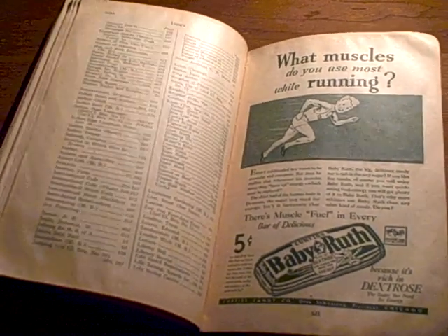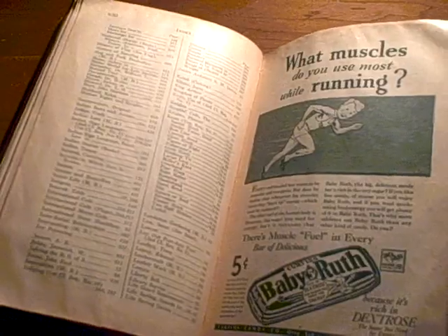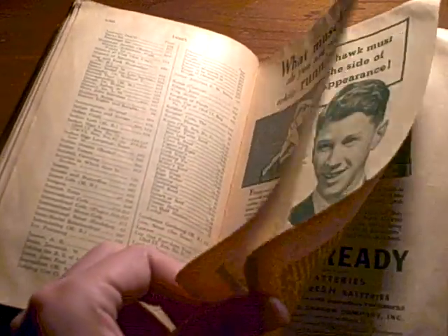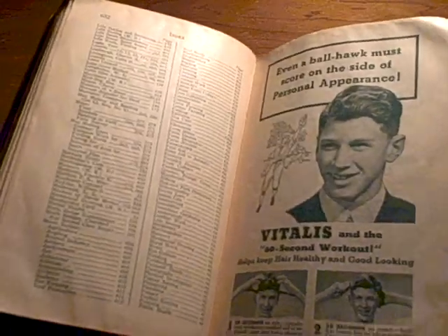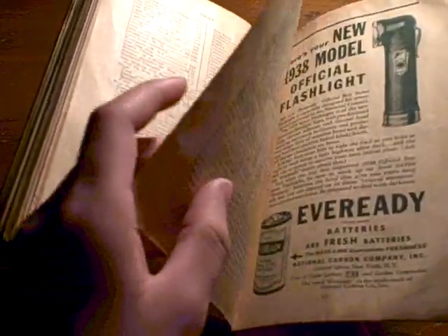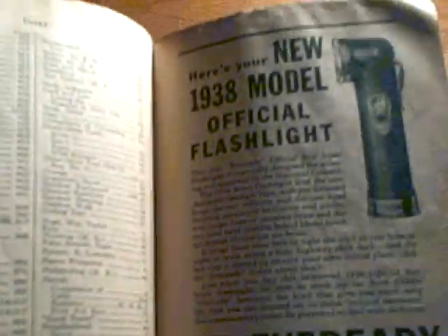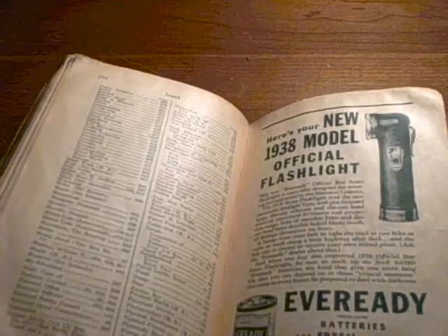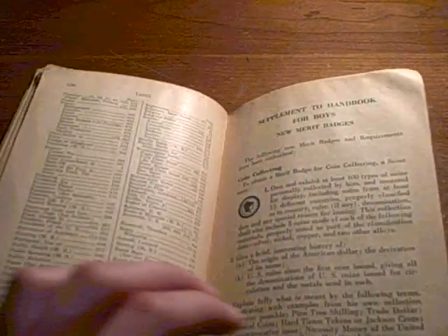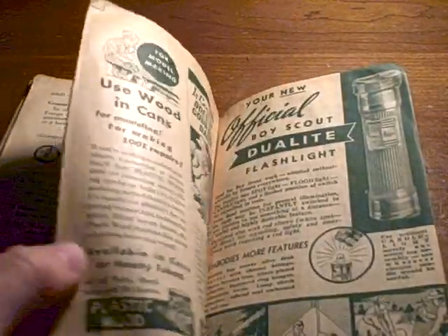There are some Baby Ruth candy bar ads — 'Rich in dextrose, the sugar you need for energy.' You do not need those forever for energy, but yeah. There's a lot of cool stuff in this book, and this is how I found out when this book was made: 1938. There's also a section on fingerprinting.